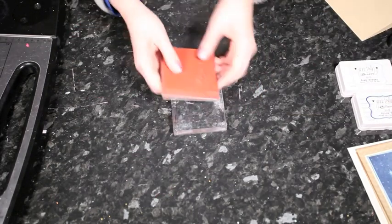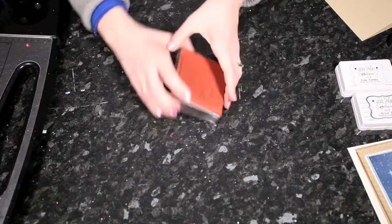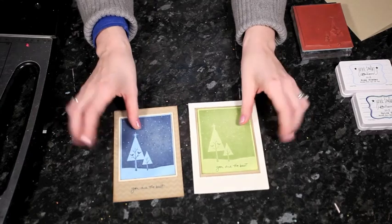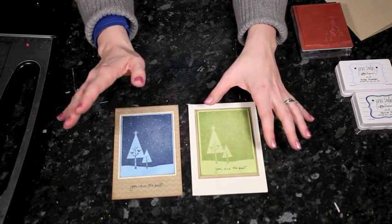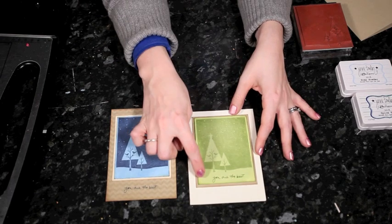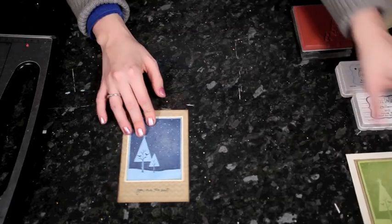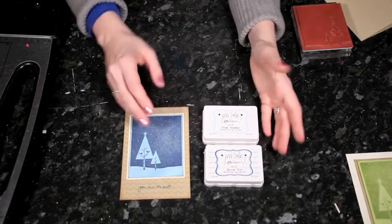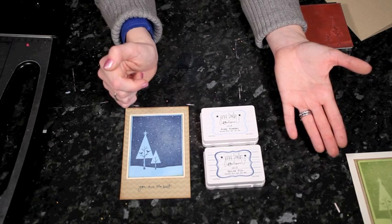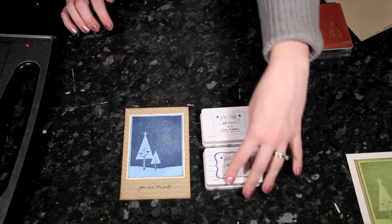This stamp sticks to a clear acrylic block. The trick with this technique is that you'll need two ink pads in the same color but different shades. For this card I used a light blue and a dark blue — specifically the Jenny Bolan for Ranger collection, where the light blue is called Soap Powder and the dark blue is called Spice Tin.